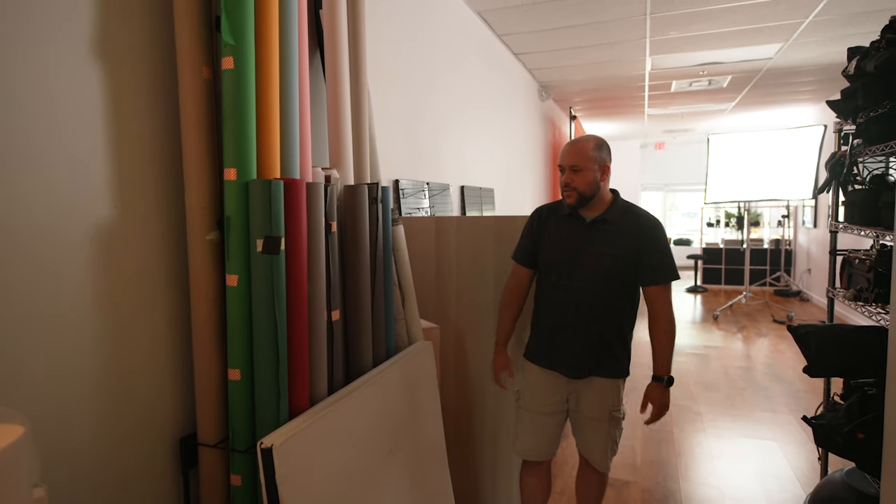I also have a V-Flat from V-Flat World. It's nice because it collapses — when open it's about six feet tall, with white on one side and black on the other. You can use it as a background or as a reflector. The fact that it folds down is really convenient; I can store it here out of the way.